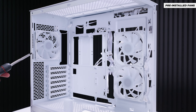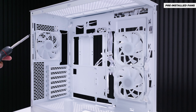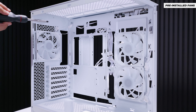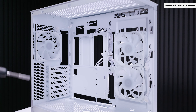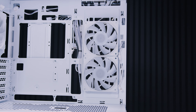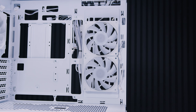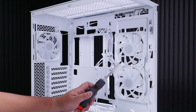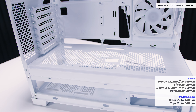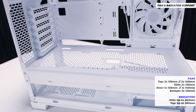There are three pre-installed 120mm addressable RGB PWM fans, and they can be daisy-chained for both PWM and addressable RGB. Usually in a case like this you'd see a reverse-pitch fan for the side fans, but not these — I'll explain why later in the video. On the bottom, you can fit up to three 120mm fans, though there's no radiator support at the bottom, which I would not recommend.